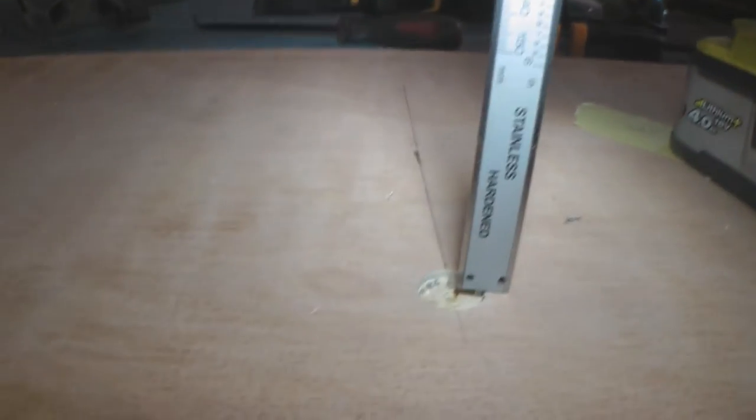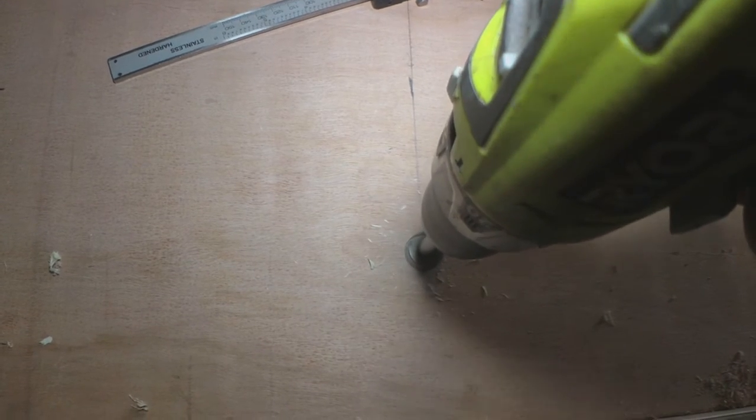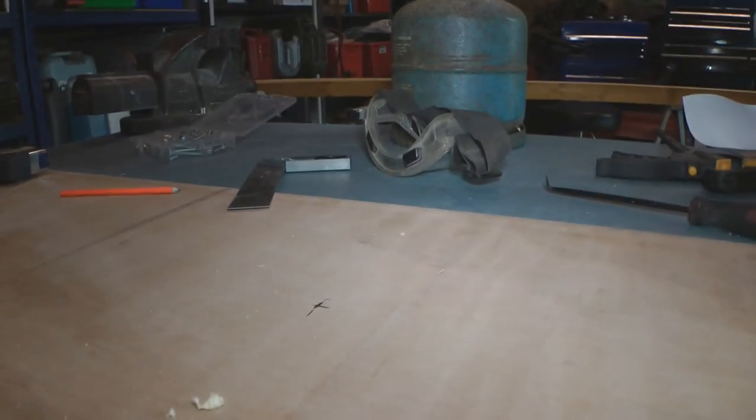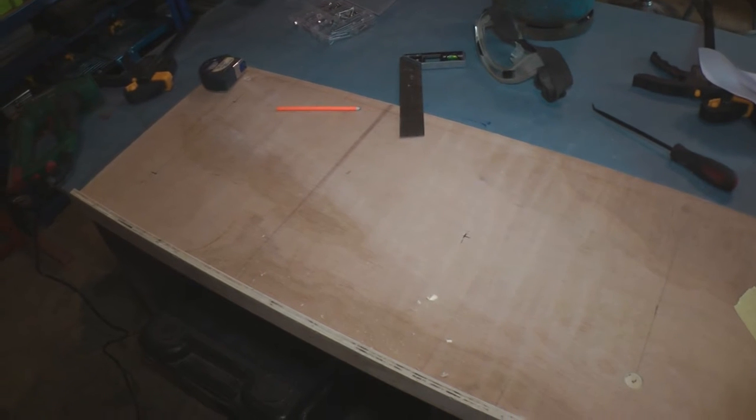Still a bit to go yet. Just another quick spin. There we go — 4.2mm, that'll be fine. On with the rest of them. I've decided just to do three bolts in each cupboard. I think that should be sufficient.